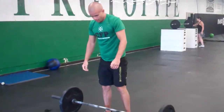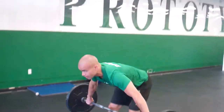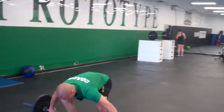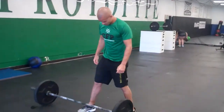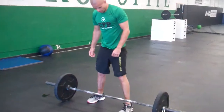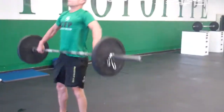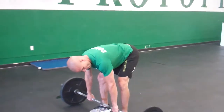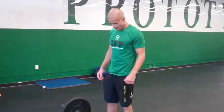Brian can demonstrate a couple of no-reps right here. A no-rep could look like not getting full lockout at the elbows and putting the bar down — that would be a no-rep. Another no-rep would be getting full lockout at the elbows but not standing all the way up, so getting only partial hip extension. Bar from the ground, gets lockout but doesn't stand it all the way up — that's a no-rep. It needs to show full extension at the hips and at the elbows for that rep to be completed.